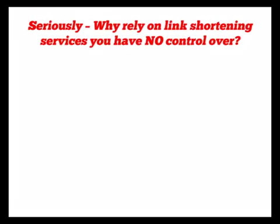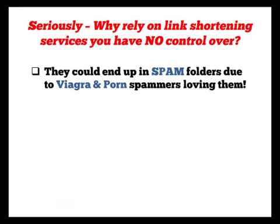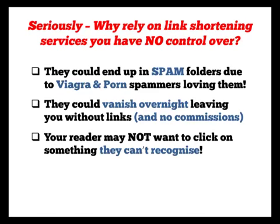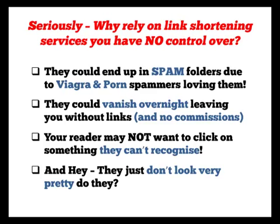Seriously, why rely on link-shortening services that you have no control over? They could end up in spam folders due to Viagra and porn spammers loving them. They could vanish overnight, leaving you without links and no commissions. Your reader may not want to click on something that they just can't recognize and, hey, they just don't look very pretty, do they?